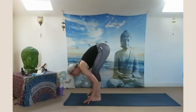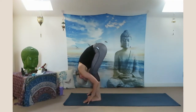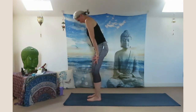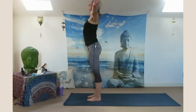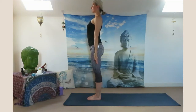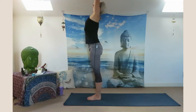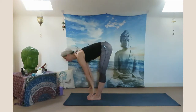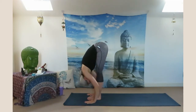Halfway look up, exhale all the way down. Inhale sweep your arms up, look up. Exhale Samasthiti. Inhale reach your arms up, look up. Exhale bend forward — Uttanasana.